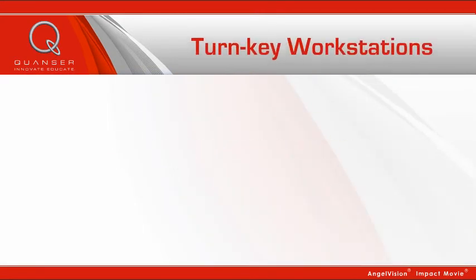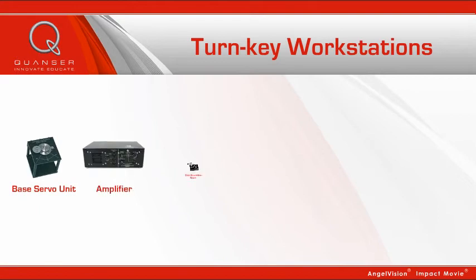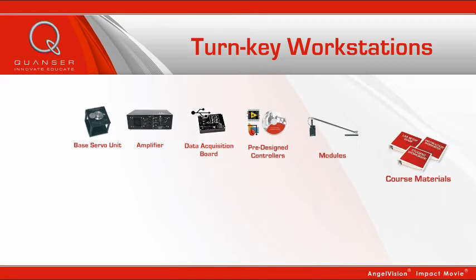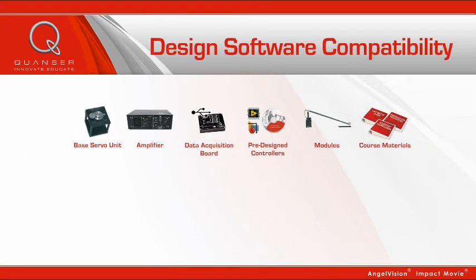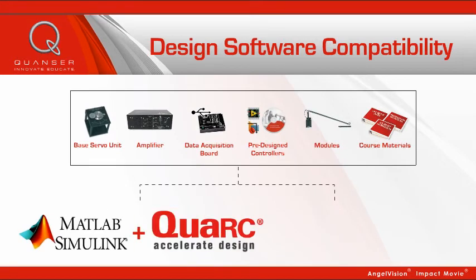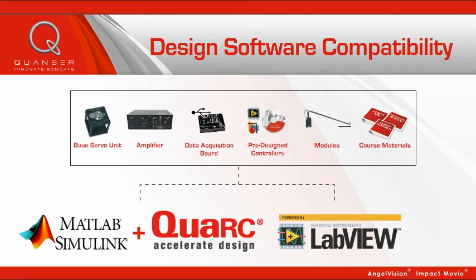Quanser gives you turnkey workstations that include our base servo unit, amplifier, data acquisition board, pre-designed controllers, modules of your choice, and course materials. And it all works seamlessly, whether you're using MATLAB Simulink paired with QUARC from Quanser, or LabVIEW software.